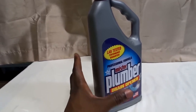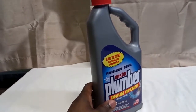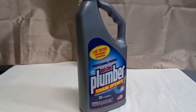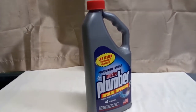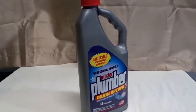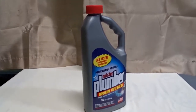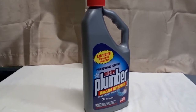When you pour it in, make sure you're careful and not splashing anything — just pour it in very carefully. Let it sit in your drain for at least 15 minutes, but I regularly do it for 30 minutes just to make sure it works, especially for really tough clogs. After 15 minutes, flush it with warm water and your sink should be clear.